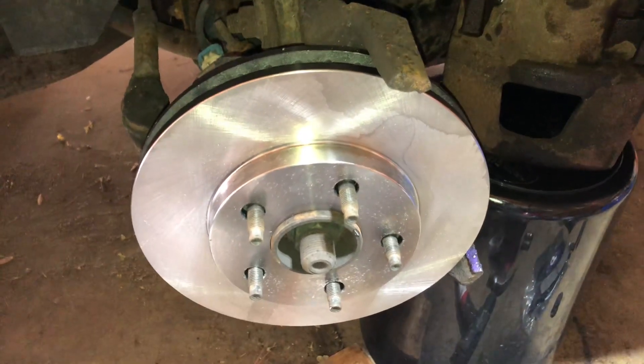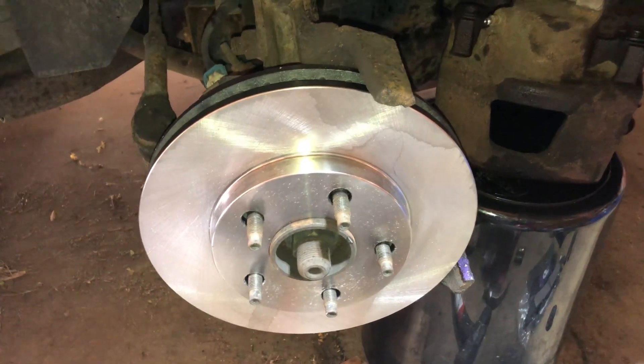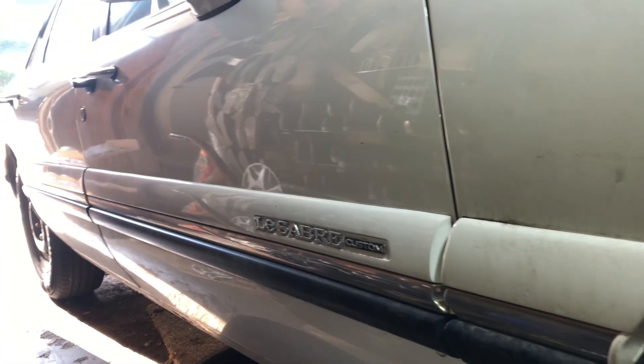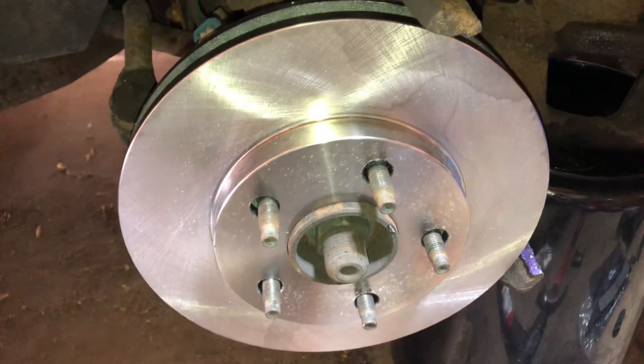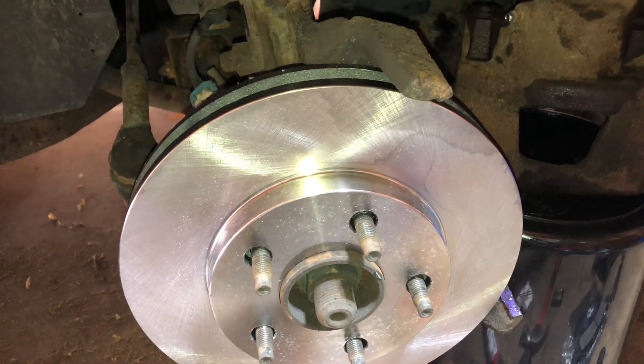Hey guys, so another video here on brakes. This is my 99 Buick LeSabre that I'm working on, getting the brakes put back together. I have other videos on how I did this and tips.